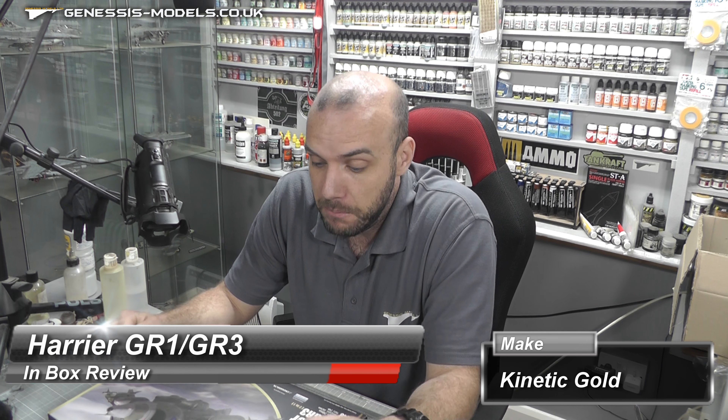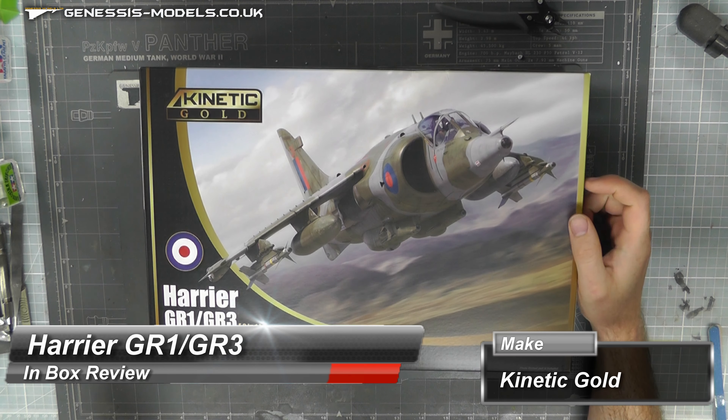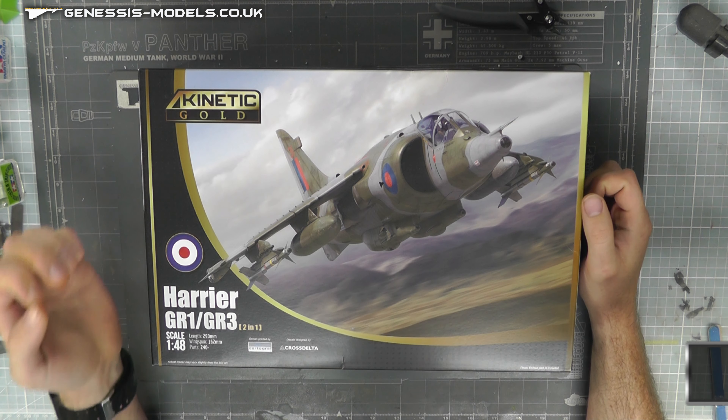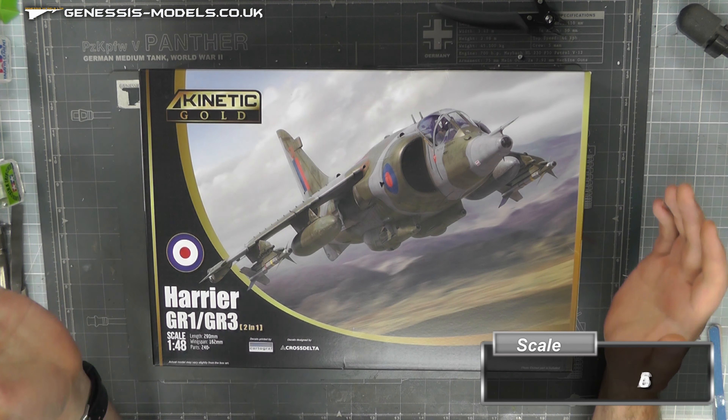Hello there, welcome to Genesis Models. My name is Bob Waldron and welcome to another in-box review.